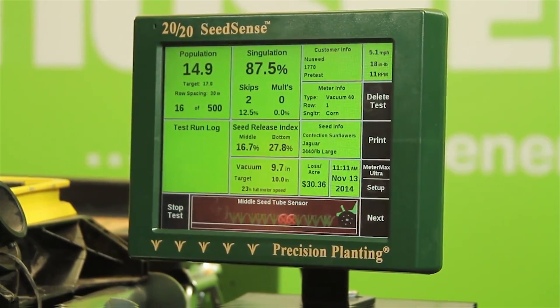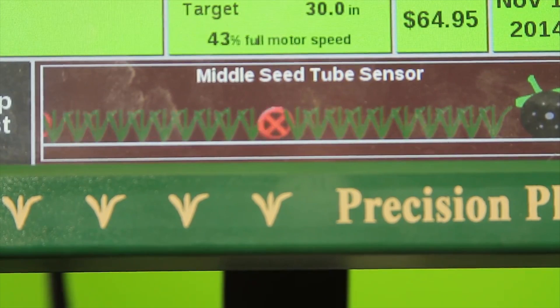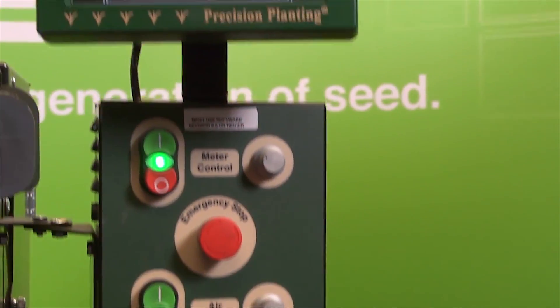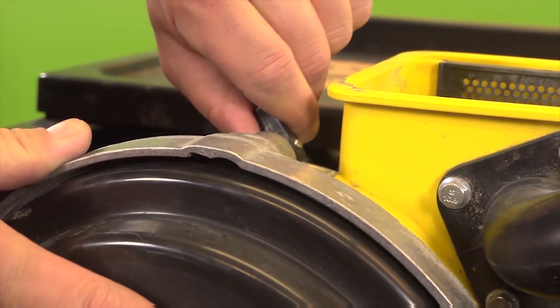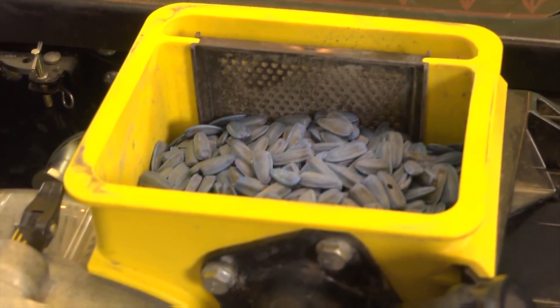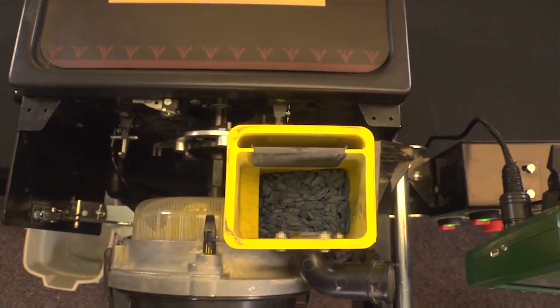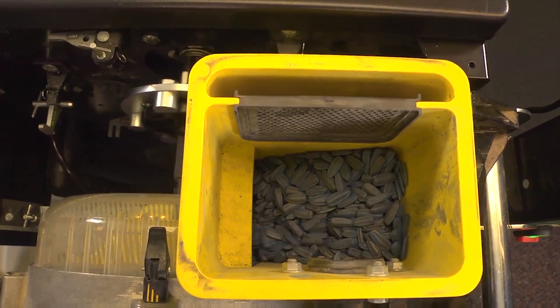Again, we are able to view each individual seed as it drops, with our monitor highlighting all skips and doubles. After our initial pre-test is complete, we can once again use the information to make adjustments in our vacuum pressure, double eliminator setting, field speed, or any other modifications that may be needed. Once we have run several more tests and are confident in our meter's performance, we are ready to use those settings in true field conditions.